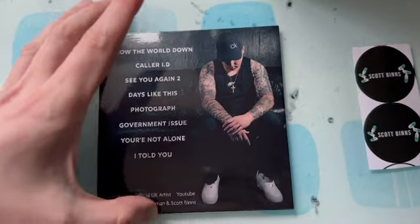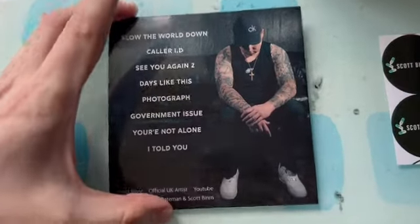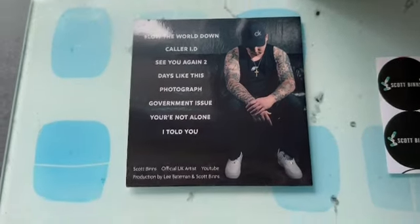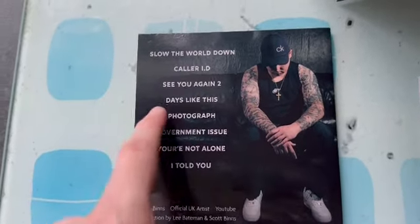Now down to the last song. Just to let you know, there are a lot more songs on Scott's YouTube channel than what's on this CD. Like I said, there are more songs on the channel if you want to go check it out — I highly recommend that you do. And now let's go on with this last song on the album.